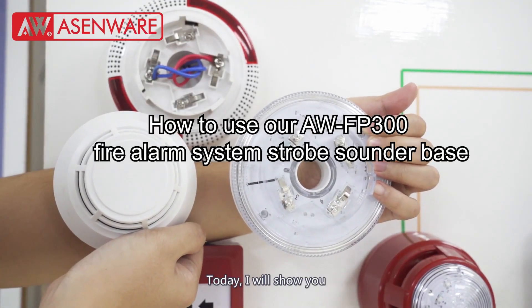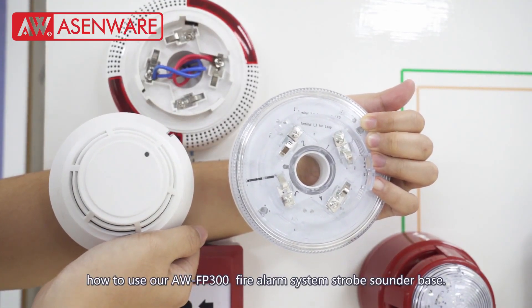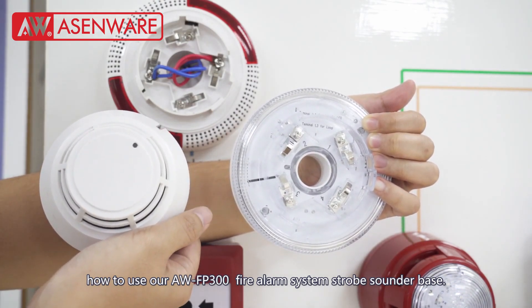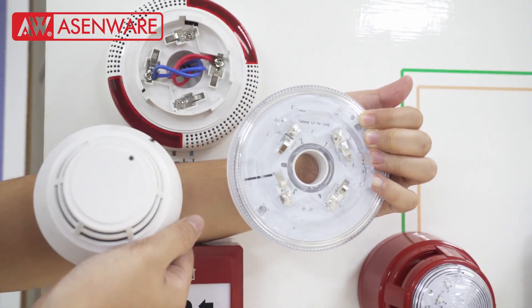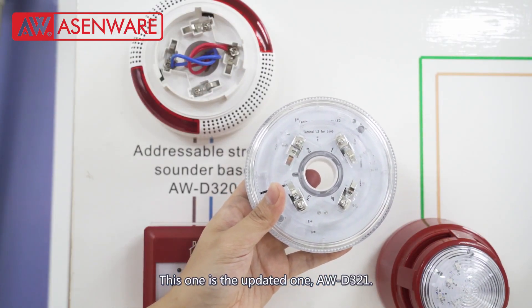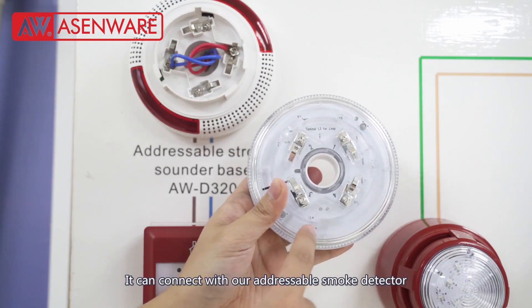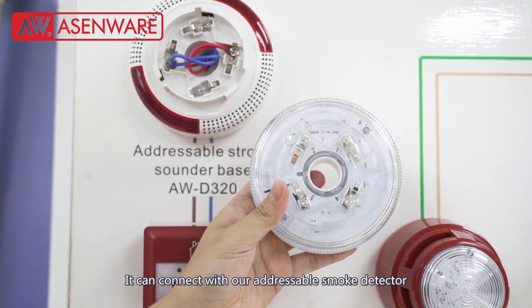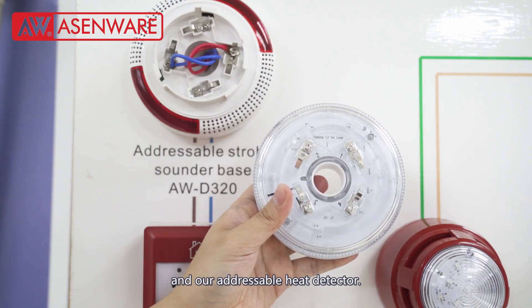Hello dear friends, today I will show you how to use our FP-300 fire alarm system base. This is the updated one, AWD321. It can work with our adjustable smoke detector and our adjustable heat detector.